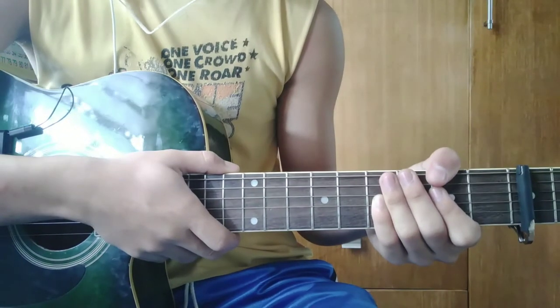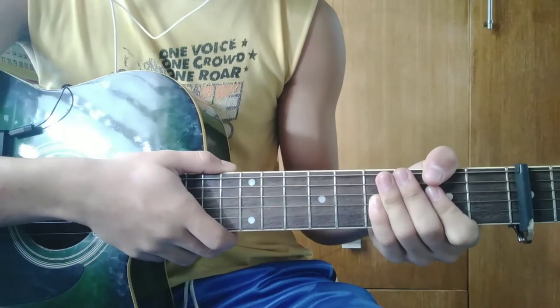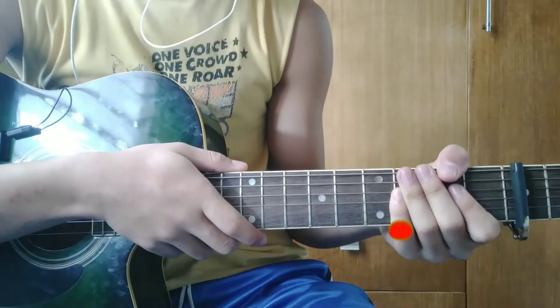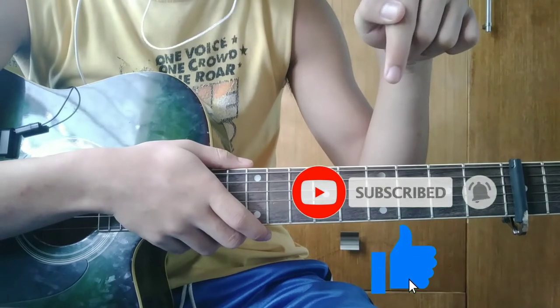Hi guys! Bago tayo magsimula sa ituturong kong kanta, No One Else Comes Close, na original song ni Joey na ikinaver ni Justin Vasquez. Huwag niyo kalimutang i-subscribe ang channel ko at i-click ang like button. Maraming salamat.